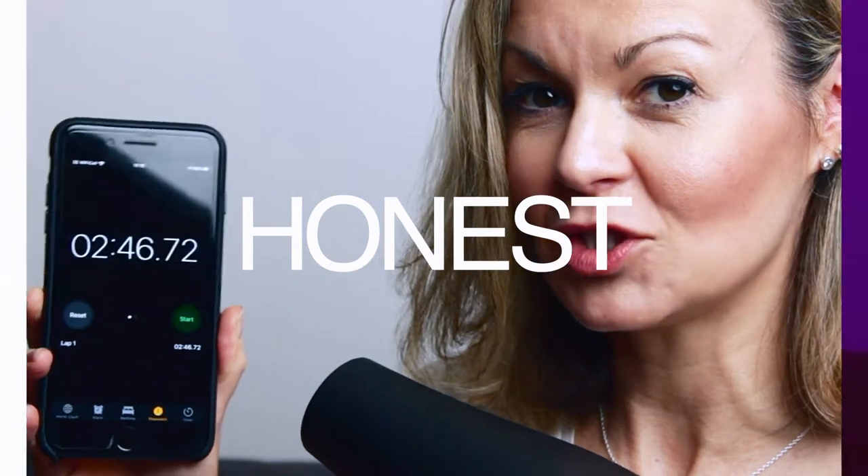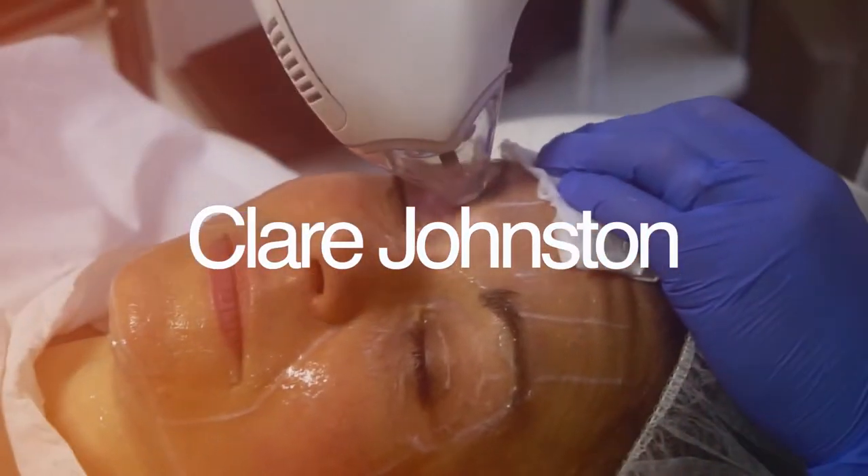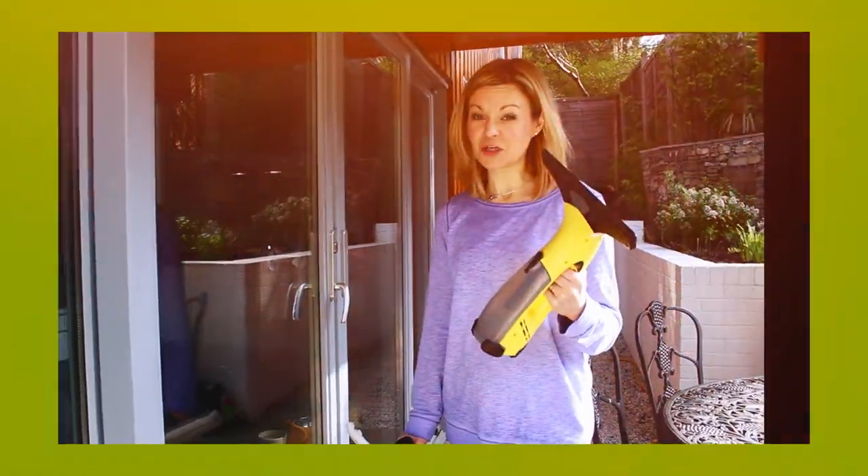So there we have it. That's my take on Max Factor's Lash Crown Mascara. From my perspective, it's a winner. You can buy it as you would expect from a Max Factor product in pharmacies and supermarkets across the UK. If you want to have a look at the product details, I have included a link to it on Amazon in the video description. I hope you found this review helpful. There are lots more like it on the channel covering everything from beauty and skincare products to treatments and household appliances. Thanks for watching — don't forget to like and subscribe and I'll see you next time.